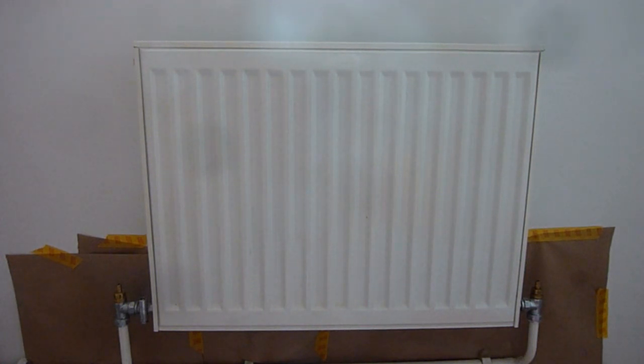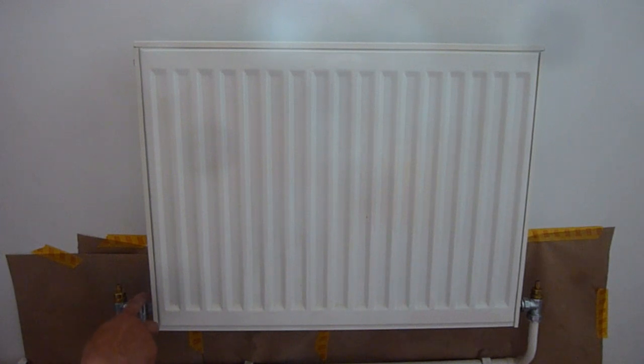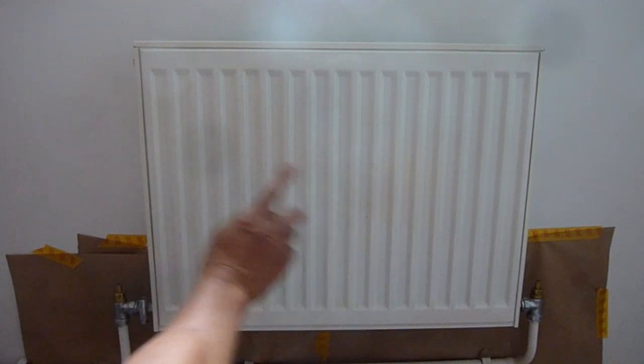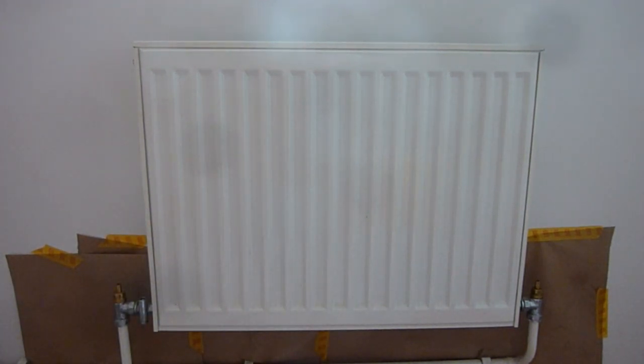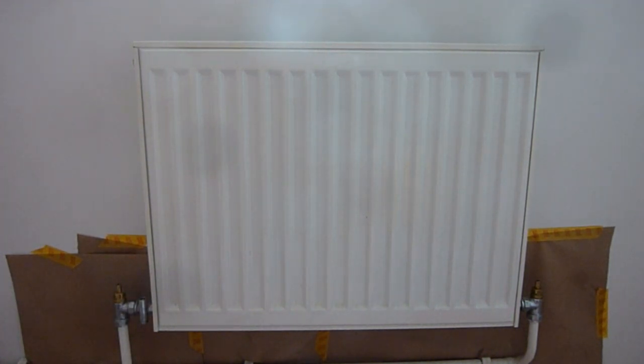When the new radiator comes, it just comes like this on the block — it's not got any of the fittings on it. So there'll be a point where if I undo that it'll come out easily, but if I undo this from this section it won't be as easy, because you haven't got the leverage. Bear that in mind.